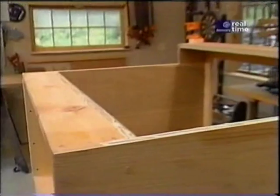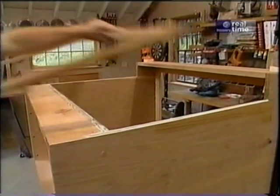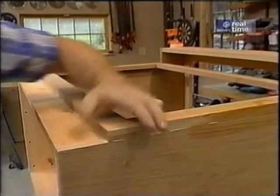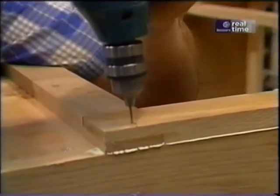Some glue applied to the edges of the side panels and a little bit to that bottom piece of plywood — let me just set the face frame in the glue. I found that working with any hardwood, especially this oak, you want to pre-drill for any nails or screws.